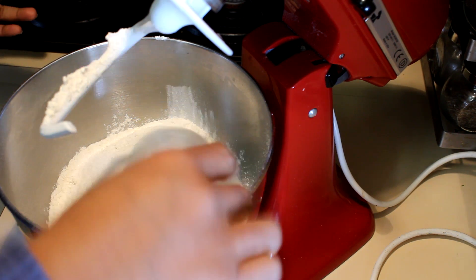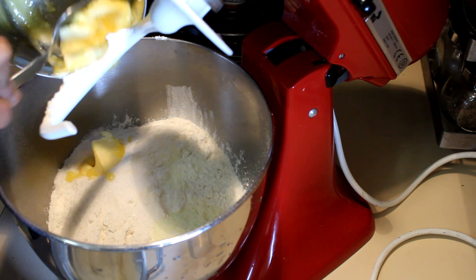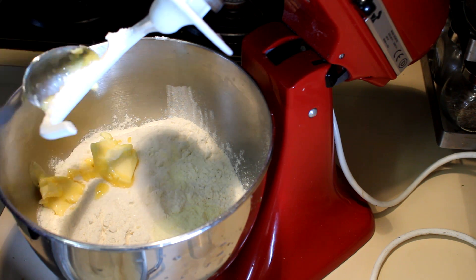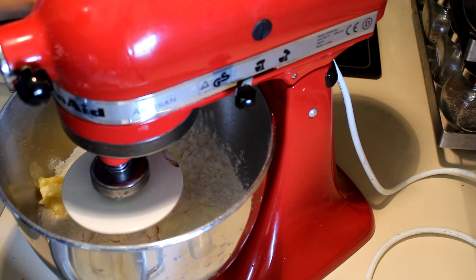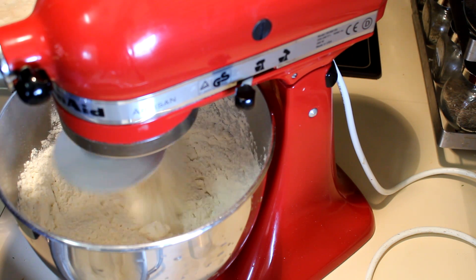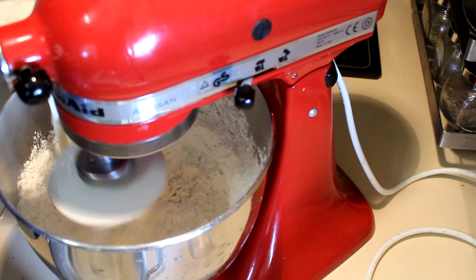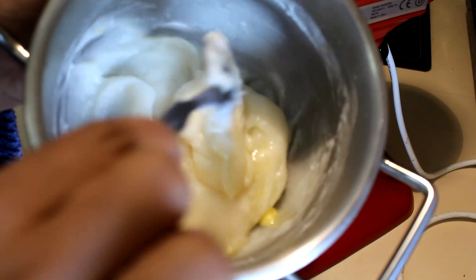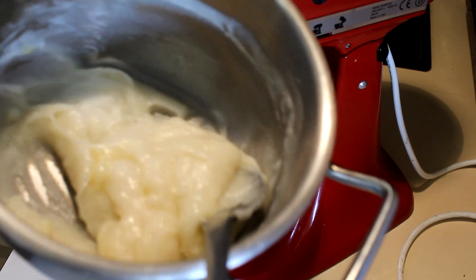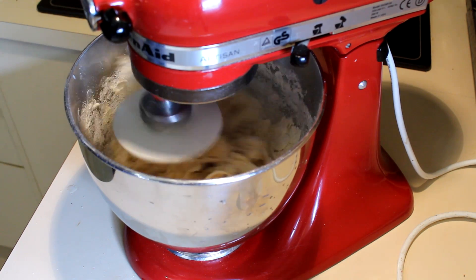Add the butter into the flour mix and mix that before adding the yeast, because if you add yeast onto the salt it kills the yeast. After mixing for a while, add the yeast mixture into the flour slowly, little by little. Make sure your water roux dough is ready to mix — this is how it looks — then add that into the flour mix and mix it with the dough.